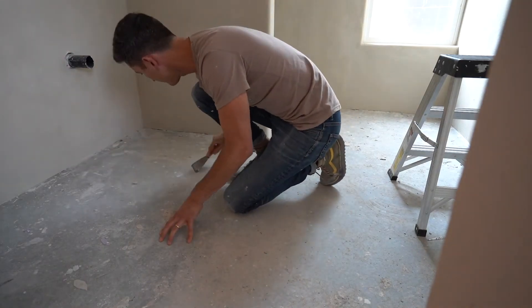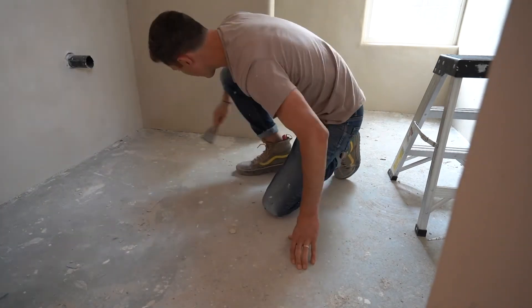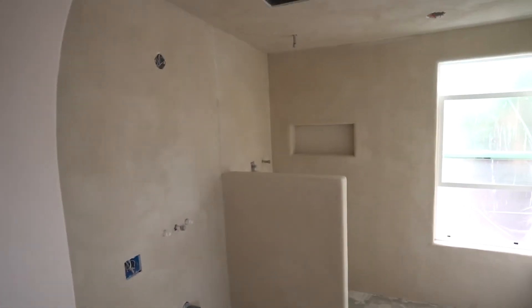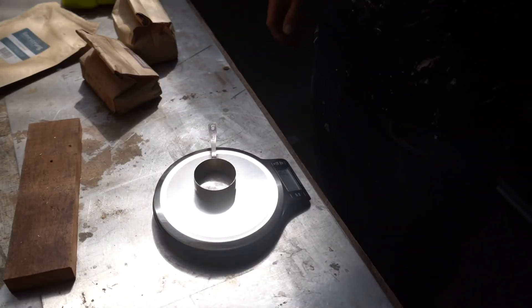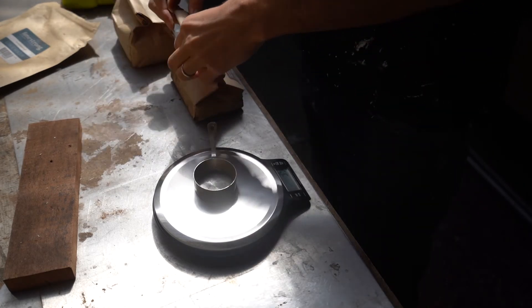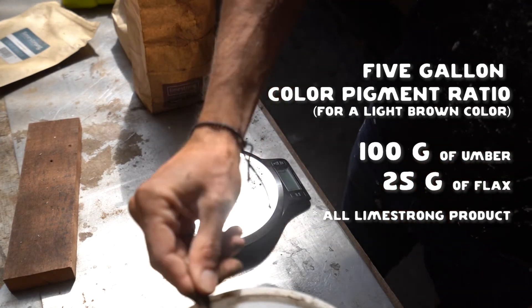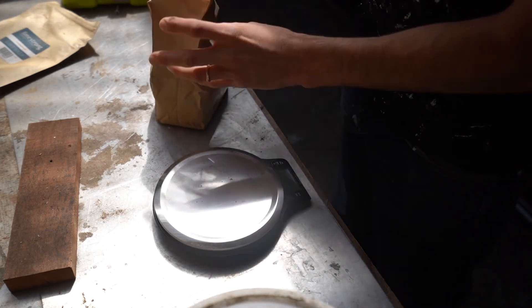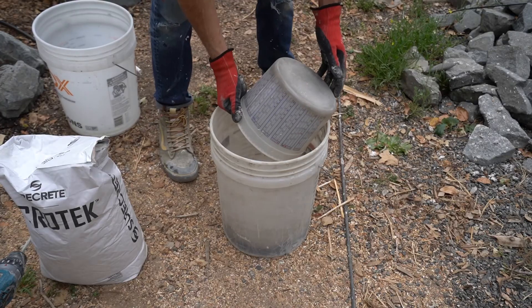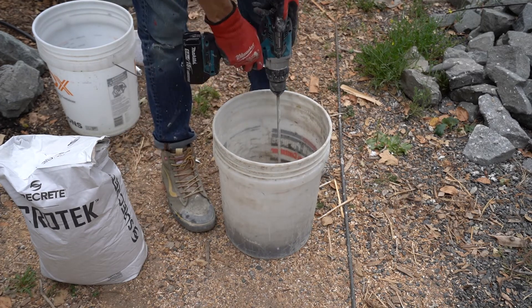For micro cement, make sure your floor surface is completely clean — anything bumpy or gritty will get caught under the trowel since it goes on in a very thin layer. For color, I used the exact same pigmentation ratio as the five-gallon bucket of plaster, because both micro cement and plaster start out white, so the color translates. Same process: mix the color with water first, then add your material.